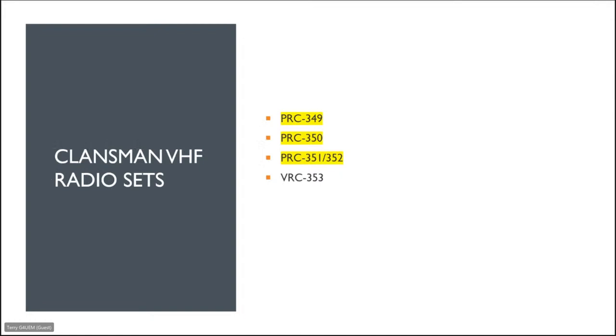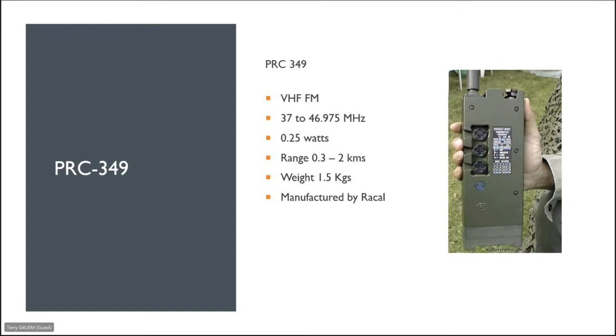Now we move on to Klansman VHF radio sets. In this family there are four — three portable and one vehicle-mounted. The PRC 349 is VHF FM, covering 37 to 46.975 megahertz, 0.25 watts, maximum range of about two kilometres, weighs about one and a half kilos, manufactured by Racal. Its frequency coverage doesn't overlap with amateur bands, though I picked one up at a rally just to have one.